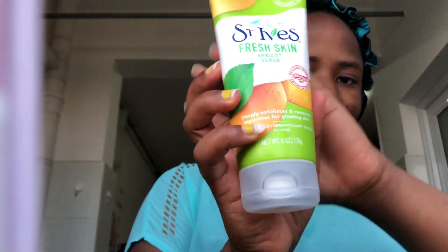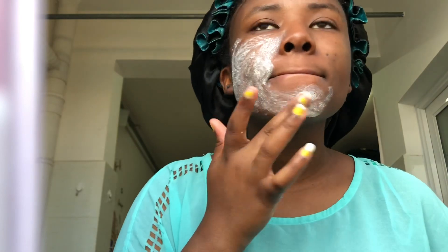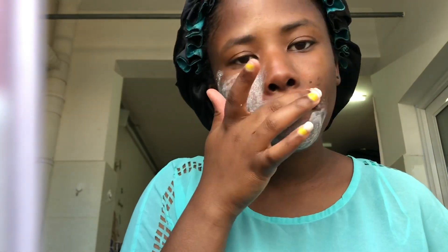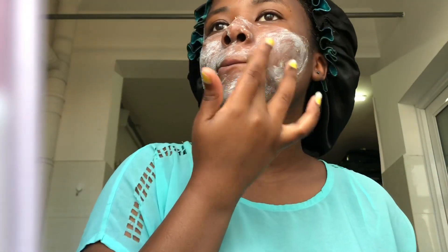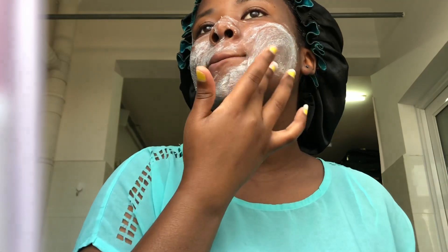The next thing I do is exfoliate. I use the St. Ives Fresh Skin Apricot Scrub — it deep exfoliates your skin and is great for those with dry skin. I apply a little amount on my face and scrub gently in a circular motion on my problem areas, since it has a coarse texture. I did it for almost every part of my face for about a minute, then left it on for 30 seconds.